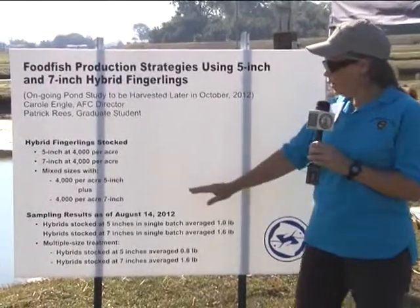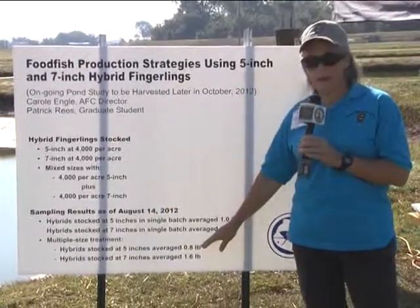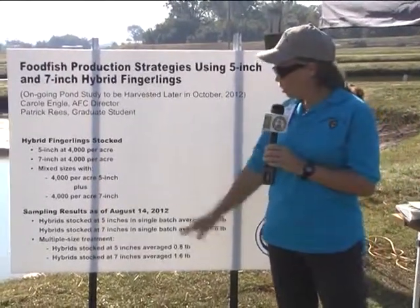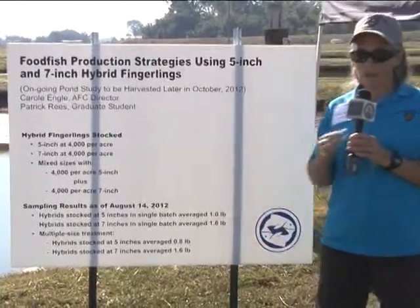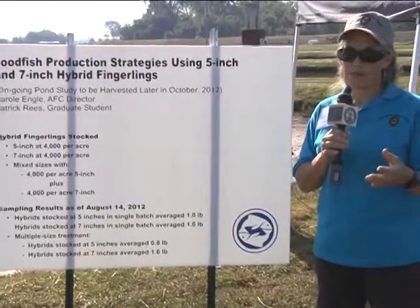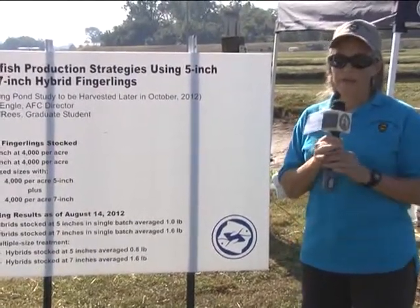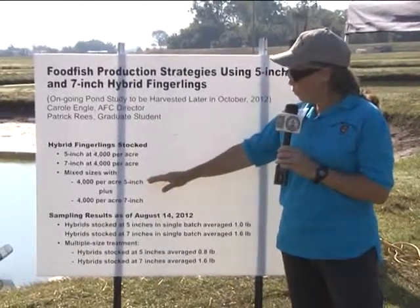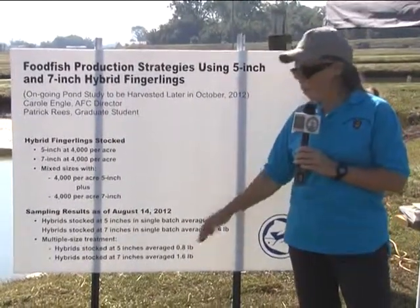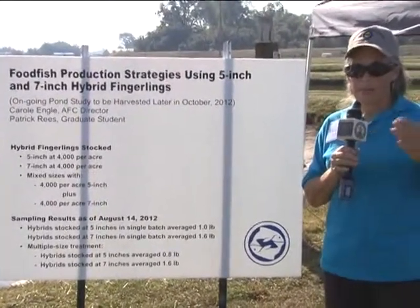The 5-inch fish that were stocked with the 7-inch fish in the same ponds are running about two-tenths of a pound smaller than the 5-inch fish stocked by themselves, and we think those are not going to reach market size this year. So we'll harvest those ponds, work up the data, stock them back in the ponds, hold them over the winter monitoring survival and growth, and then in the spring stock another 4,000 per acre of 5-inch fish. Those fish going into winter ought to be about 1.1 to 1.2 pounds, and ought to reach market size by perhaps late May.